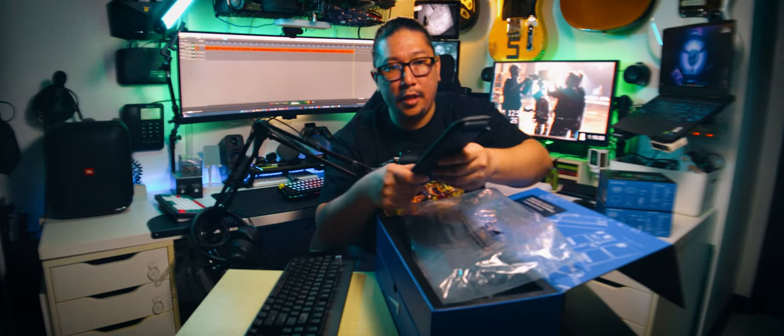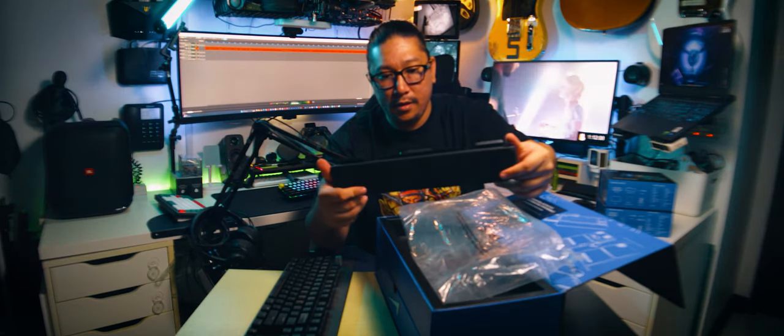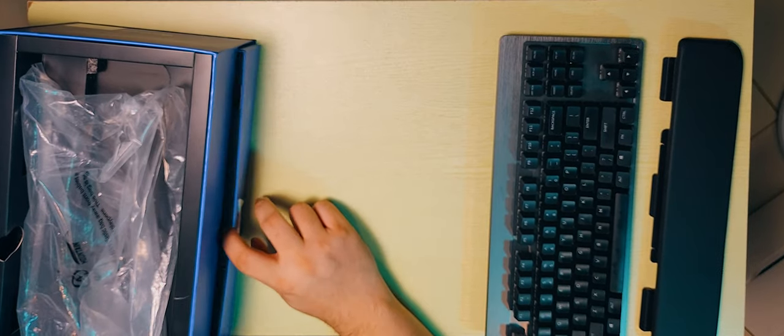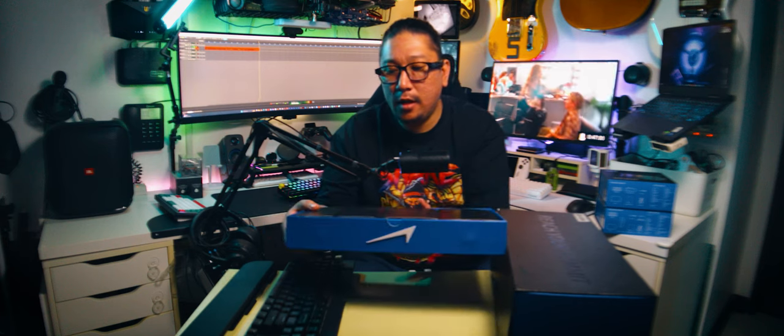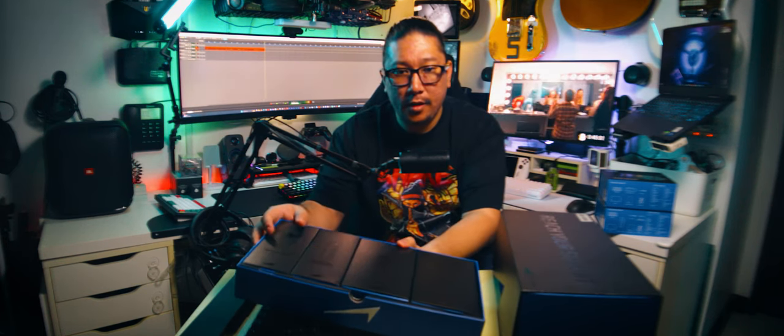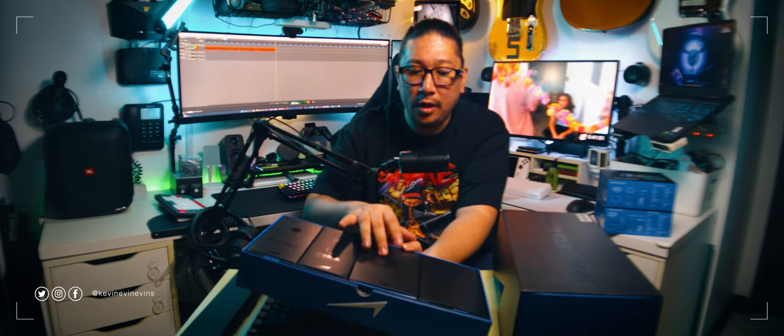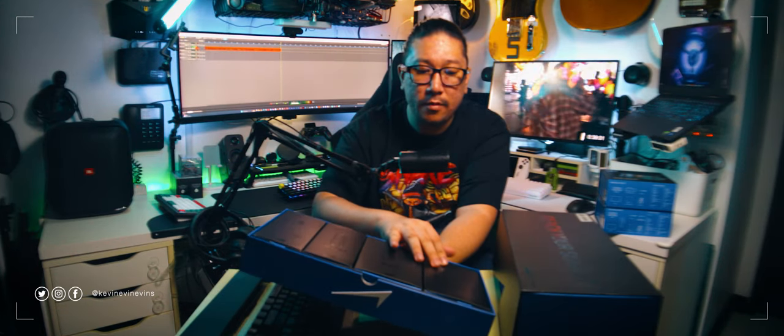And we have the wrist rest. That's a pretty nice feeling wrist rest. Then we have a little drawer here at the bottom, which has a media dock, the USB cable, the numpad, and a customization box.